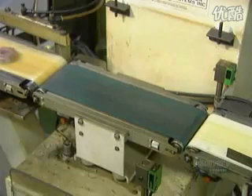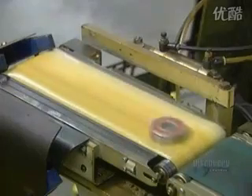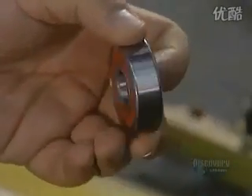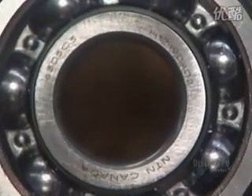A final quality control test: an automated scale tosses out any faulty bearings that aren't the required weight. The good ones move on to the laser, which marks them with information such as the part number and the trademark.